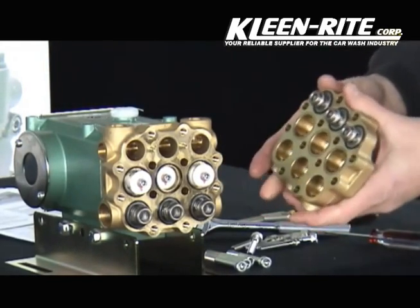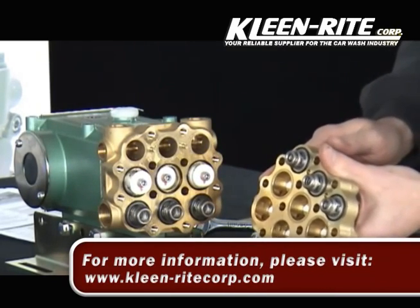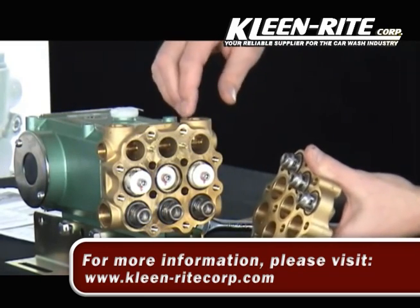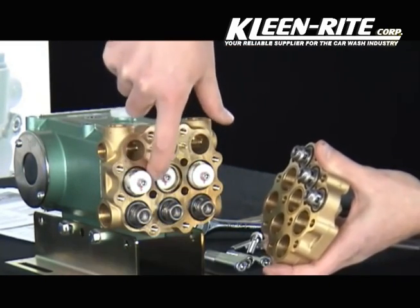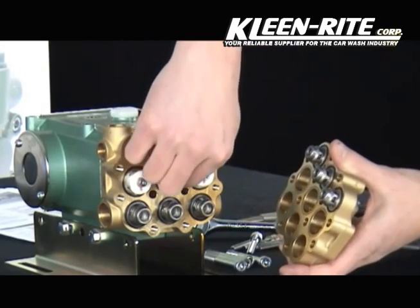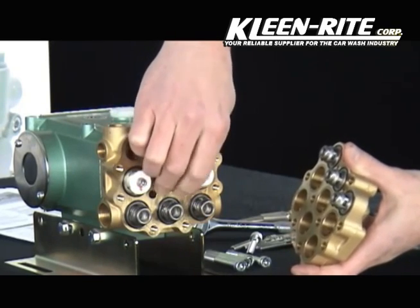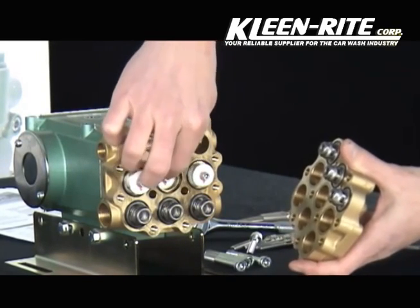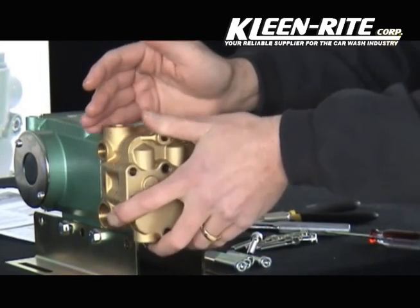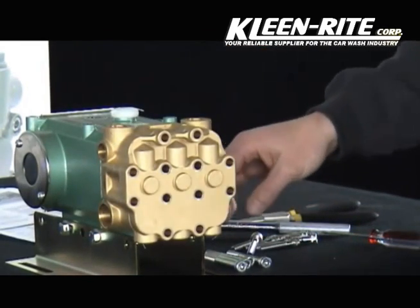Complete the valve service by placing the manifold cap over the inner manifold. Ensure that the three O-rings are correctly positioned in their groove so that they do not become pinched during reassembly. A light film of grease will be helpful to ensure the O-rings remain in position.